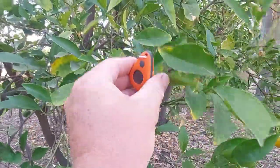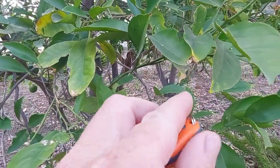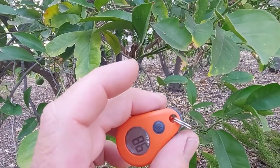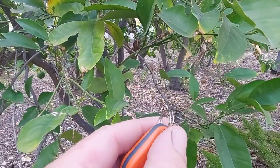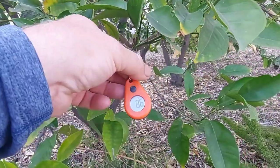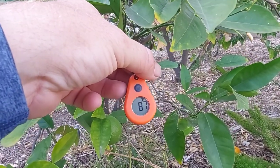One of the complaints people were making is that you have to put the ring on yourself, and it's kind of a big gap to get it around the ring and that little hole. The ring stretches out a little bit. I did the best I could and got it going. It gives a high and a low, and it's 87 degrees outside right now.